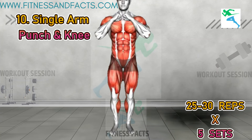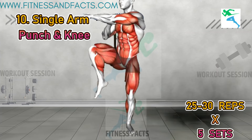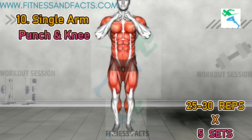Single arm punch and knee. Fire up your core and upper body with single arm punch and knee. Stand with your feet shoulder width apart and fists raised in front of your face. As you drive your right knee up towards your chest, simultaneously punch your left fist forward. Alternate sides.